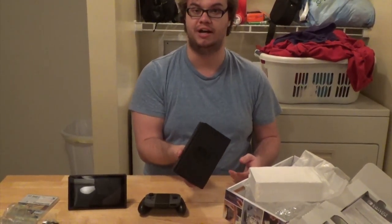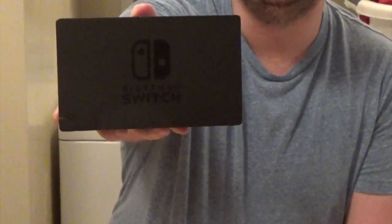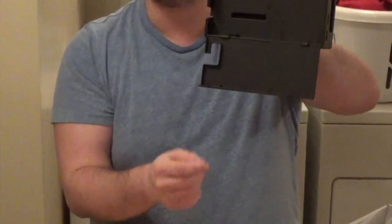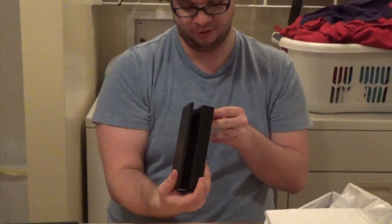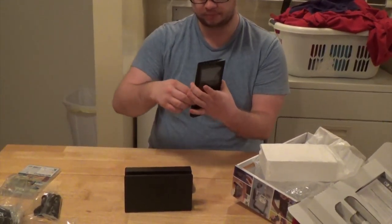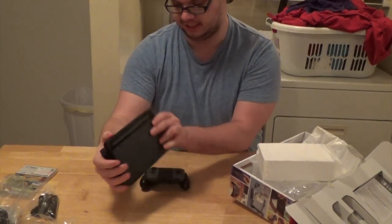Now we have the actual dock. This thing is so much smaller than I thought it would be — this is gonna be great for traveling. Here's the base; this is where all the cords go. It's got a little hole for cable management. I don't think I've seen very many consoles that utilize cable management.